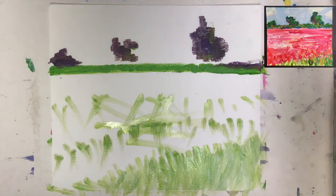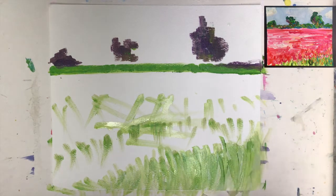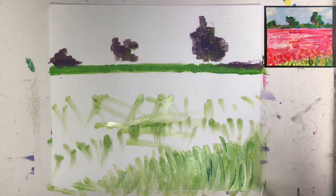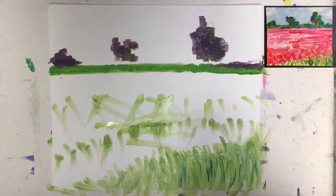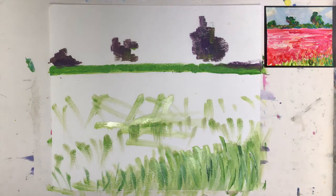Now it's a little bit stronger or darker green, and I apply a darker green just here and there — not too much. I had it on the brush, so you see a little bit of it here, a tiny bit there, a little bit more there. That will look good.